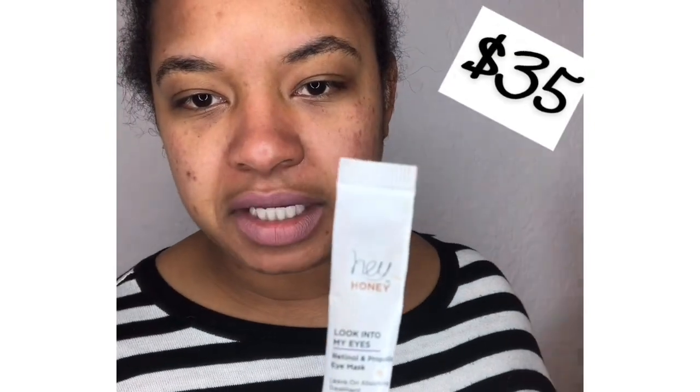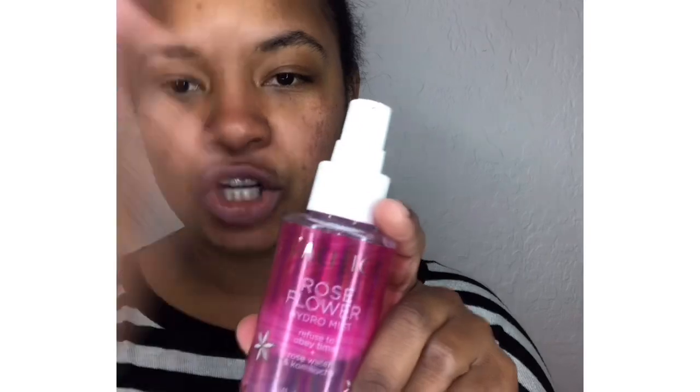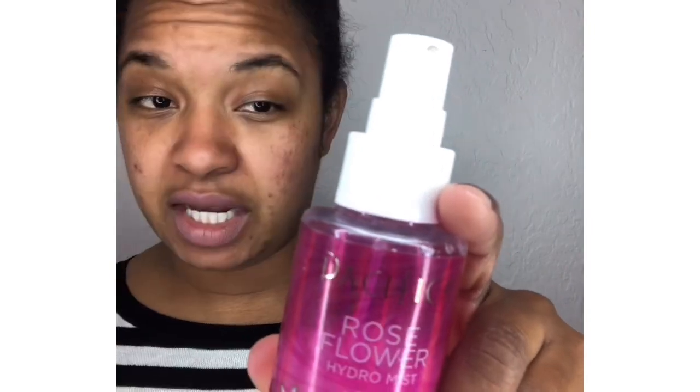Next we're putting on this retinol eye mask — it's cruelty-free, called Hey Honey. I've been using it for about a year, love it, it lasts forever, and this was a sample size so it's great value. I'll put a link below. After that we're spraying on this toner by Pacifica — it's a rose flower toner. My friend Liz got me hooked on it. You can find it at Target or Walgreens — it's vegan, 100% cruelty-free, good for all skin types. Just spray it all over your face and let it set, then we go straight into eyes.